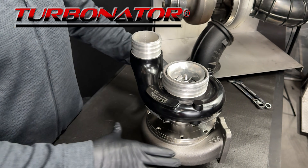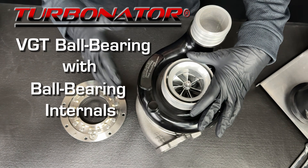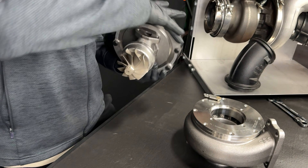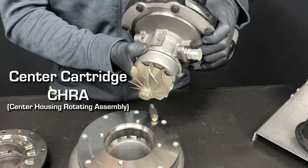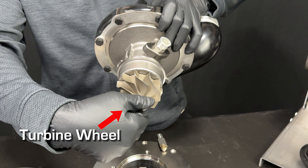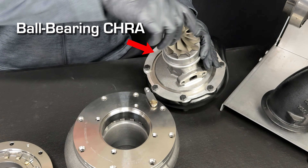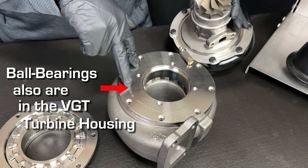We're going to talk about our Turbinator VGT with the ball-bearing internals. This is our Turbinator with the ball-bearing turbo. If we remove the center section and compressor housing, this here is the center cartridge or the CHRA that goes inside the turbine housing. This is the turbine wheel that is spun by exhaust and powers the turbocharger. This is a ball-bearing turbo, but we've done something completely unique — we've put ball-bearings also in our VGT portion.